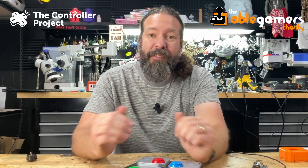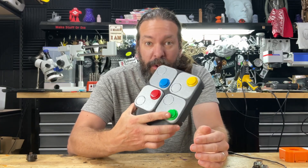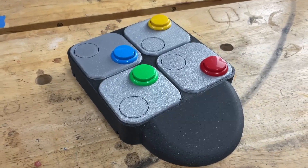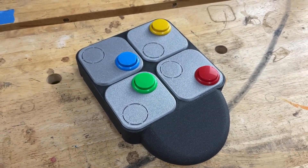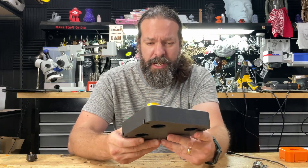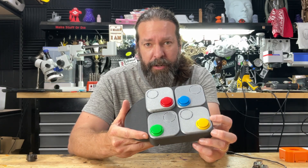Welcome back to the Controller Project, part of the AbleGamers charity. Today we're going to be talking about a new file that we've just released. This is a button box set up for use with the Microsoft Accessible Controller, as well as the Sony Adaptive Controller, or of course you could use it in your own projects with a DIY board that allows you to plug this directly into your computer.